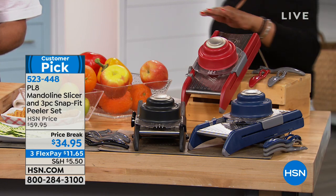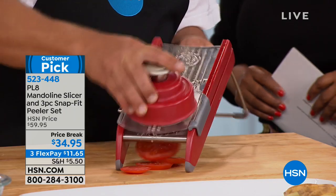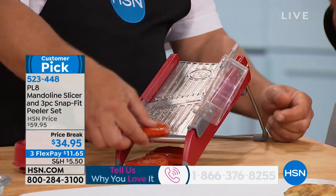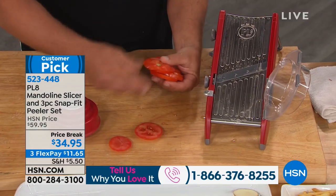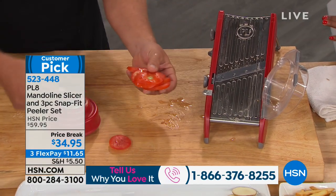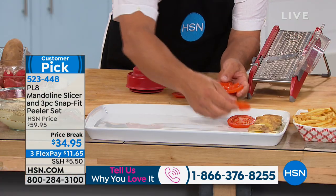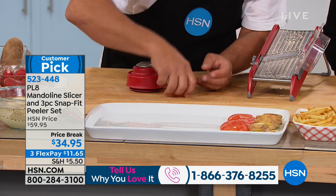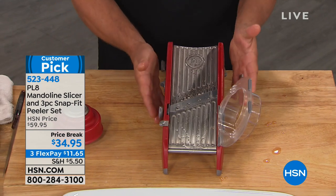If you own this customer pick — our Plate Mandolin Slicer — give us a call. We want to hear from you. I am so impressed with this product that I actually made it one of my host picks. It's one of the best quality mandolins, and I've been dealing with mandolins for over 30 years. It's the best machine I've ever used because of the quality and the precision.